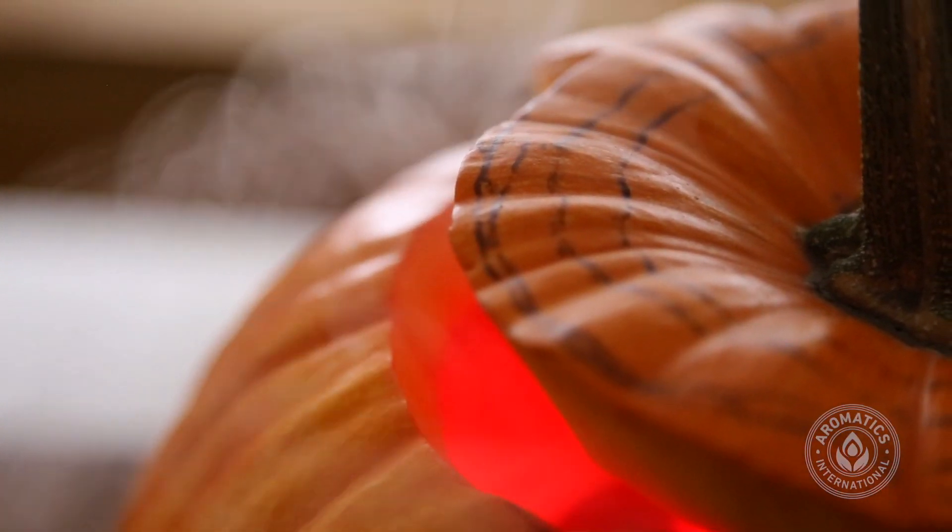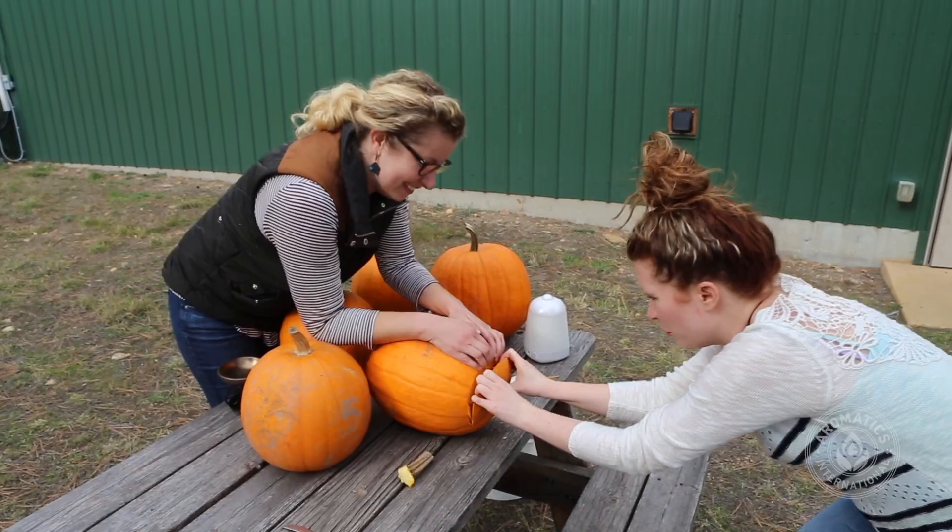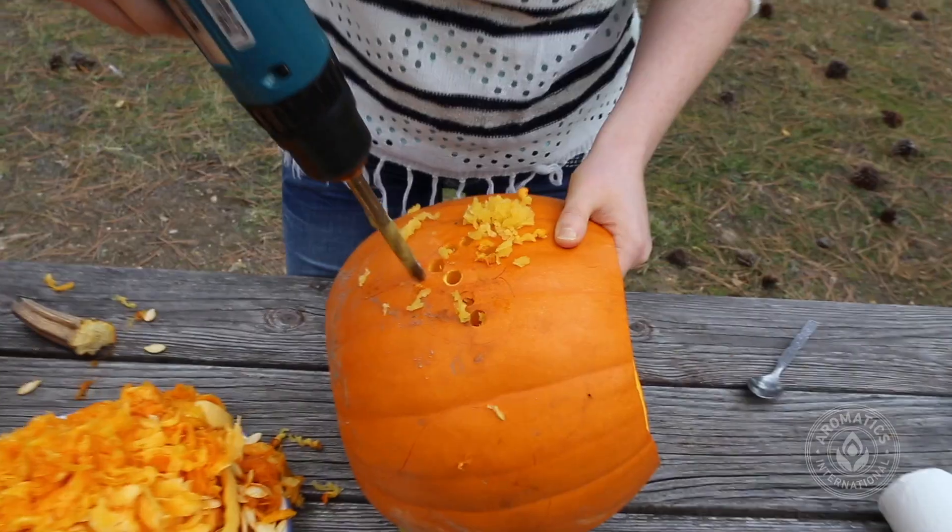Yesterday we carved George and Sally Mae and had so much fun. As you can see, we know more about essential oils than we do about pumpkin carving, so we brought in an expert to do these two pumpkins.